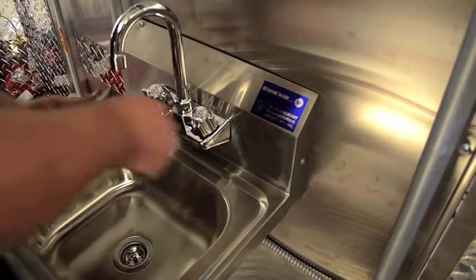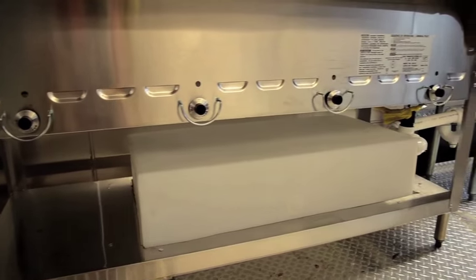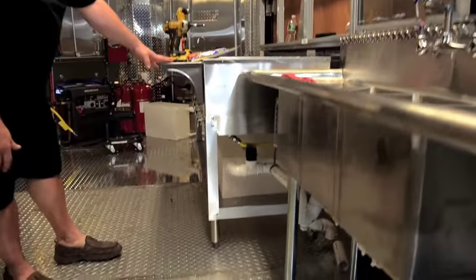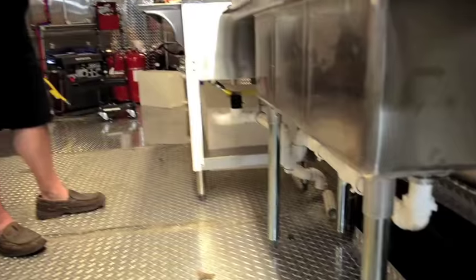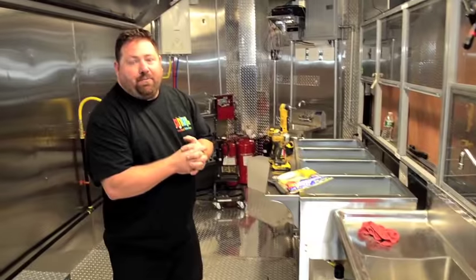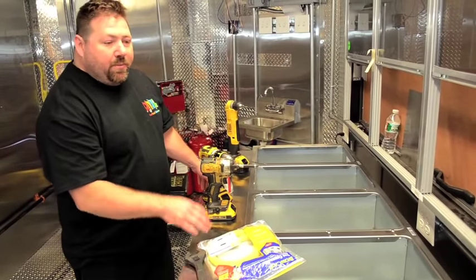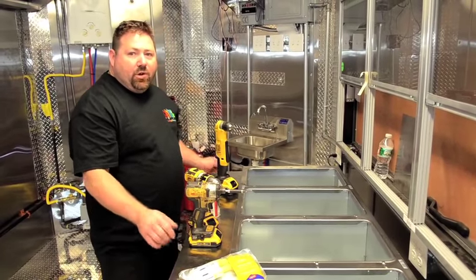We're finishing up the North End Deli concession trailer. We've got the triple sink installed, and since space is always an issue, we found a creative way to put the gray tank right underneath the steam table. We'll exit it through the bottom with a one and a half inch PVC ball valve so they can route it into their grease trap back at their commissary. It's a four-bay steam table, all individually controlled, so products can be held at 140 or 160 degrees as needed.